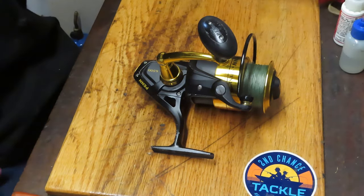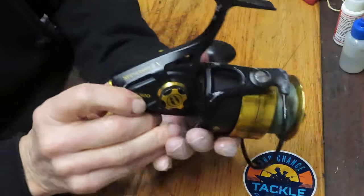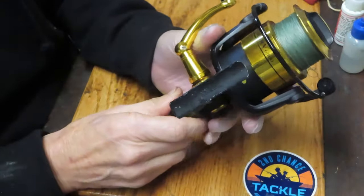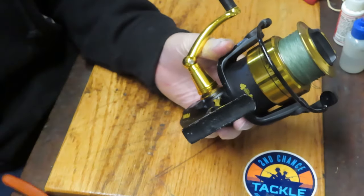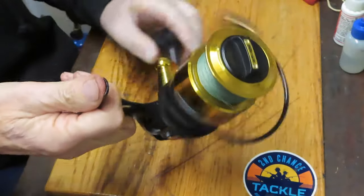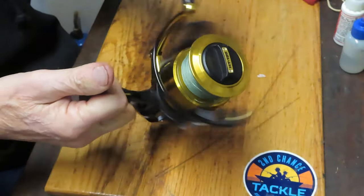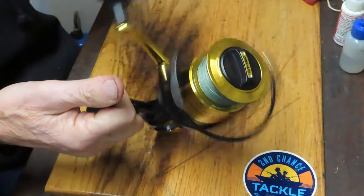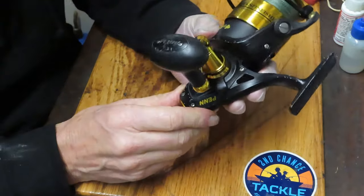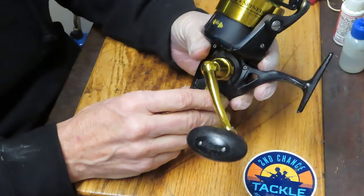Hi, this is Dennis with Second Chance Tackle. Today we're going to work on a Penn Spinfisher 5 6500, a large saltwater fishing reel. This is the fifth generation — there's now a sixth and possibly a seventh — but the Spinfisher 5 is a standard for ocean fishing from the surf. This reel hasn't been serviced in a while, so we're going to show you how to take it apart, service it, and keep it fishing for a long time.